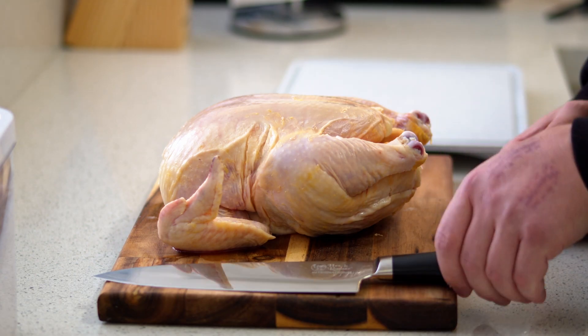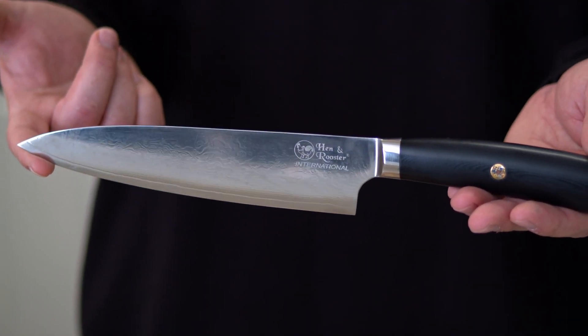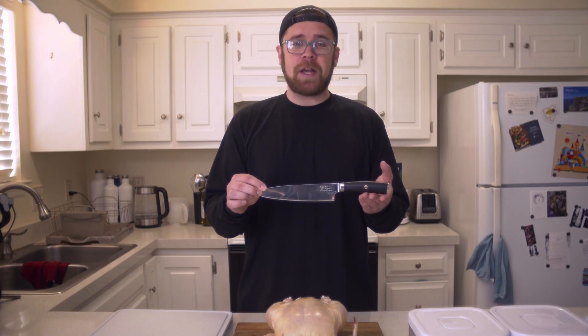Hello everybody, I'm Chase with Cutlery Corner. Today we're going to be breaking down a whole chicken, and to do that we'll be using the Hen and Rooster Damascus Chef Knife — very sharp, very durable, incredibly comfortable G10 handle, perfectly balanced, and it's here to get the job done.